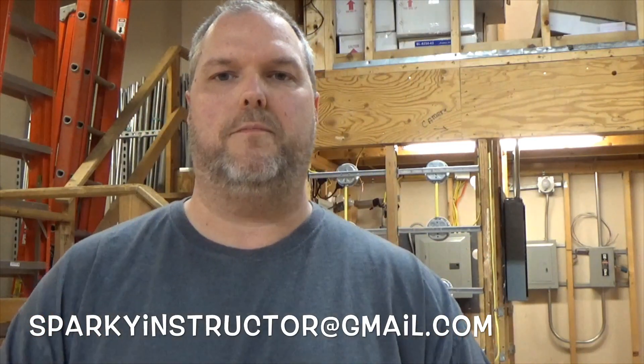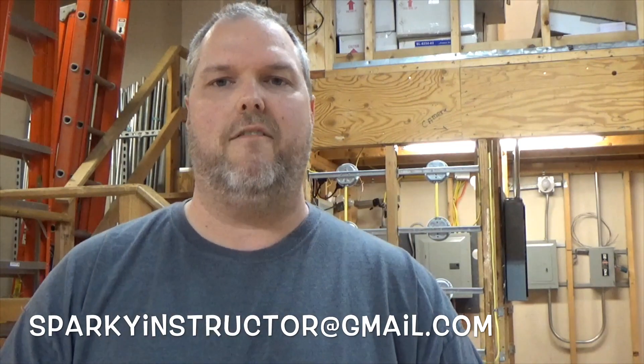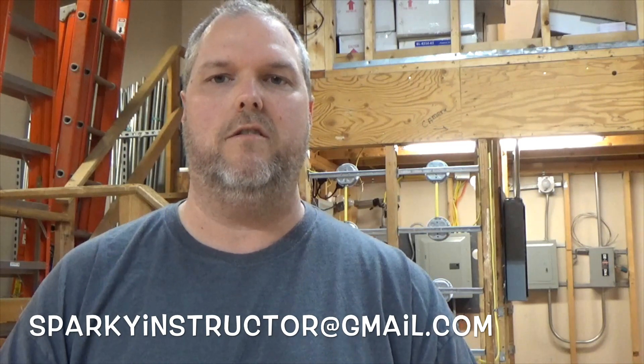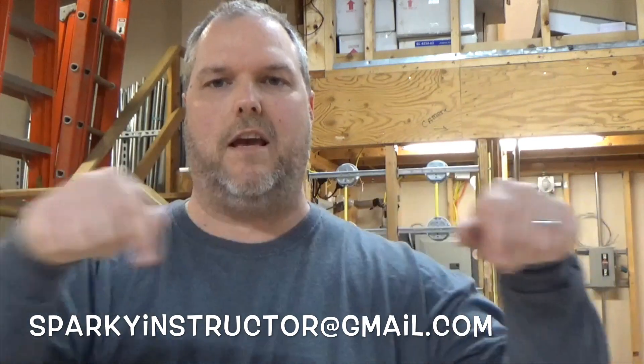I hope this helped. If it helped, do me a favor — give me a thumbs up. If you haven't already subscribed, please subscribe. If you want to get onto my newsletter list, send me an email at sparkyinstructor@gmail.com. I send out newsletters once a month and my new one should be coming out soon. As always, have a great day and be safe.